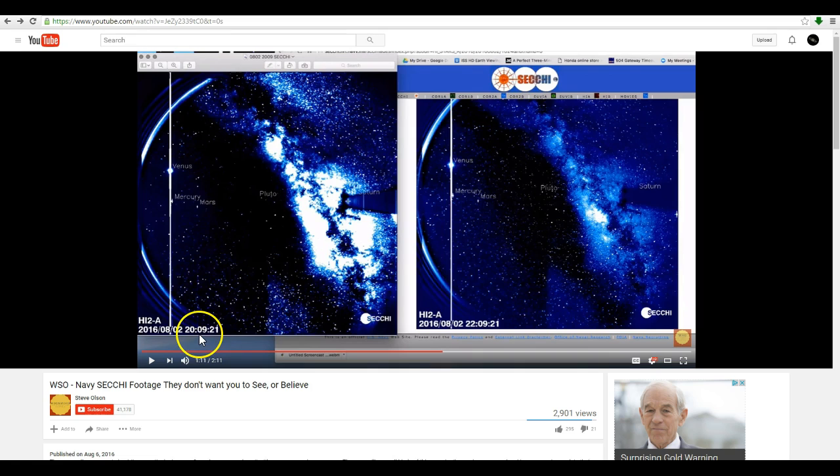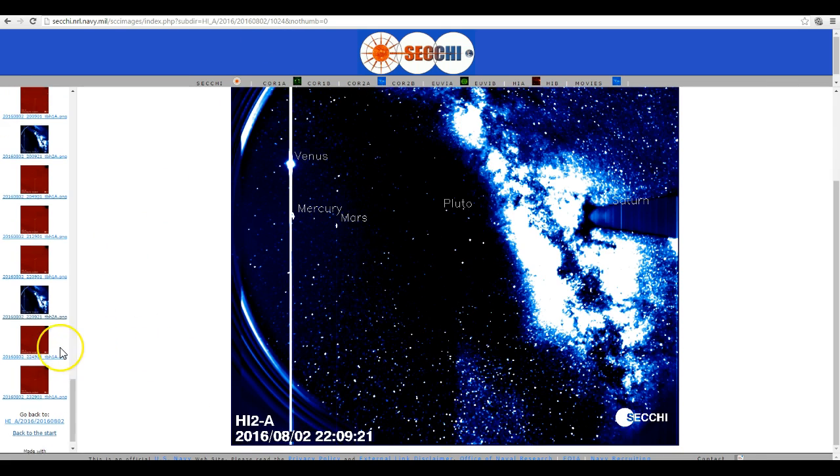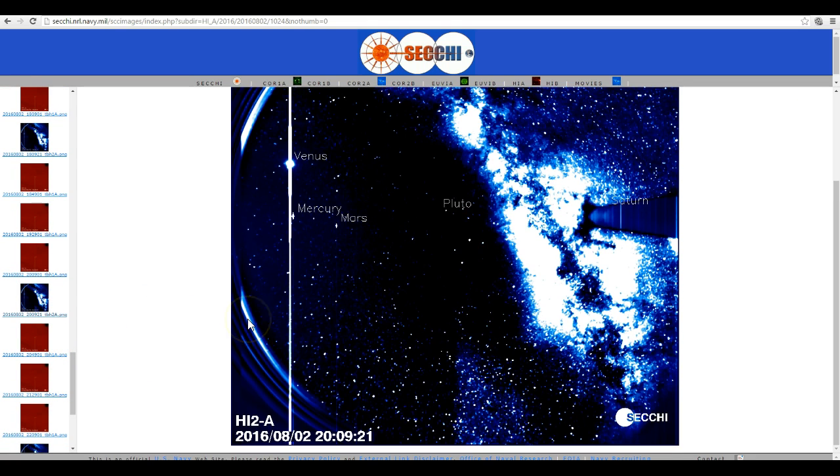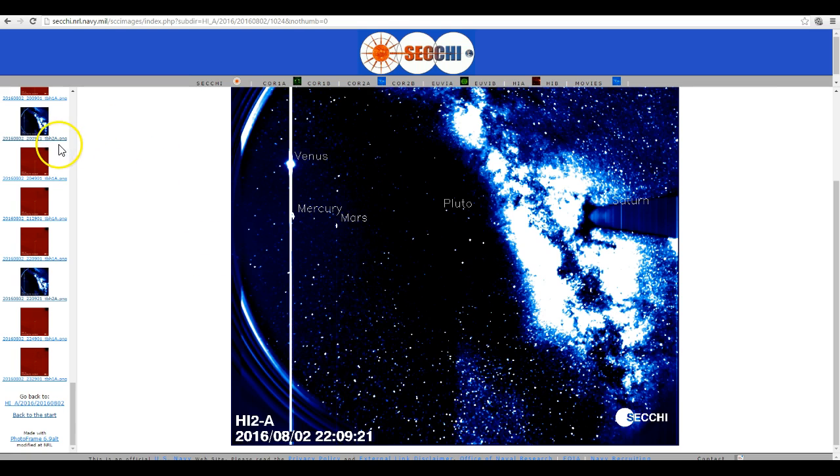Why were there two different versions of the same image? Well, there are many different versions of that image as I discussed in my previous video. But now he's got an image from two hours before this one, processed this way — he went and got another image. He's giving away the fact that he knows how to get these images. This was the one he discussed before — 220921. He's now come back and grabbed 200921. Look at that — it's a different picture, just slightly, as I click between them. But he's now not even talking about 220921, he's talking about 200921, which is plainly still available in the HIA directory.